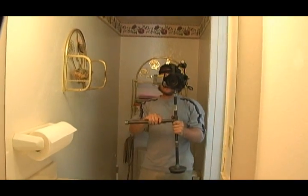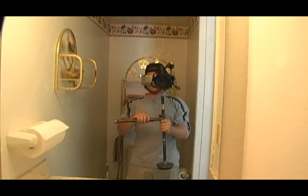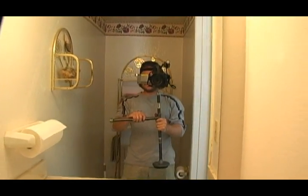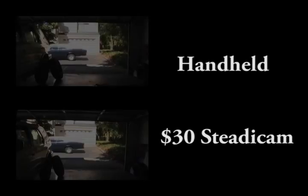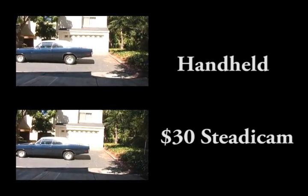Now for this tutorial, I purchased the counterweights at a local sporting goods store and everything else at a local hardware store. And I'm certain that I could have spent less than $30 if I had really put my mind to it. Now for a side-by-side comparison — check it out.